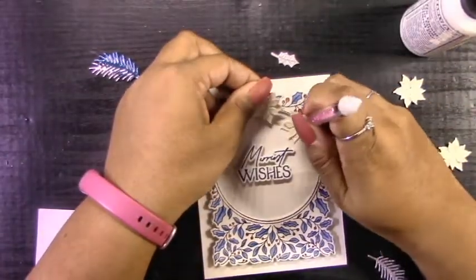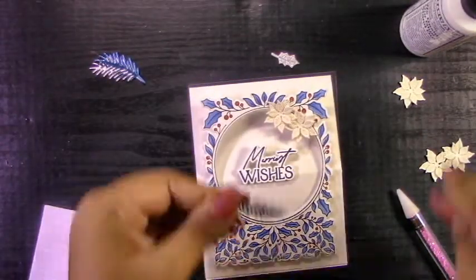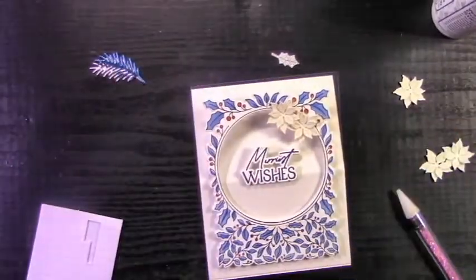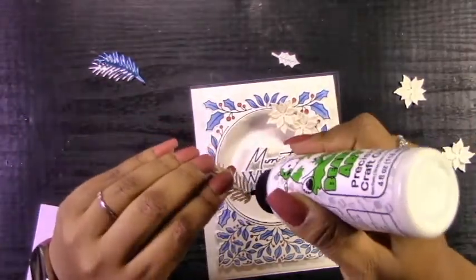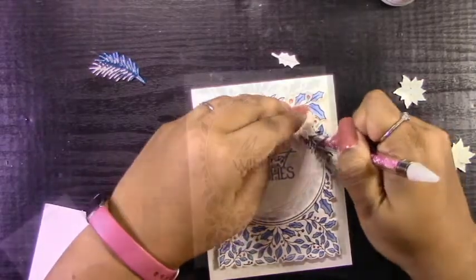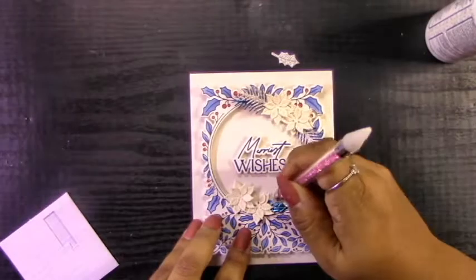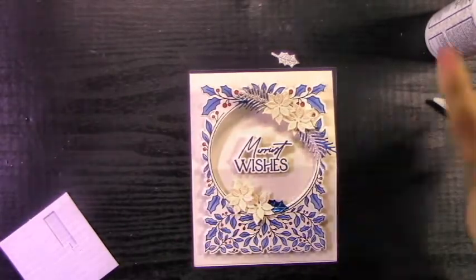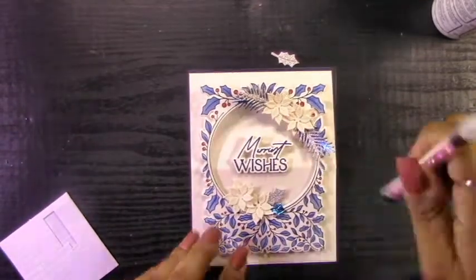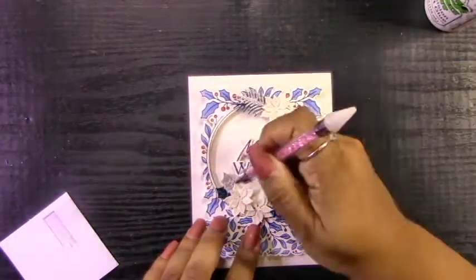Now I'm going to assemble these on the front of the card. For the poinsettias, I added some foam squares to attach them, because I'm going to be tucking those little hollies and branches in behind the poinsettias and it gives me a bit of extra room so I don't have to cut them right up to the petal of the flower. With those pine branches, I attached them together in a bit of an offset manner so you can see both colors, then cut off a bit of the end because it is a bit long, and glued it right behind those poinsettias. I'm doing the exact same thing with the holly leaves, but because they're not as long, I don't really have to cut the ends off.